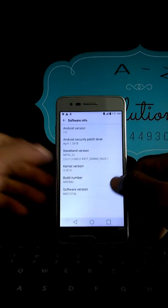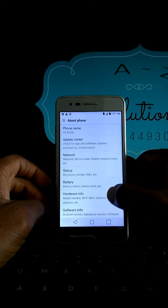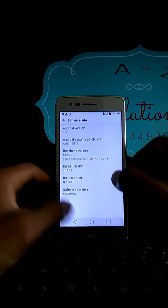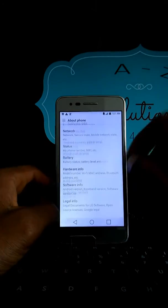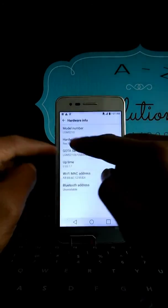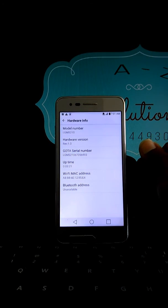Thank you so much guys. Don't forget to subscribe if you want new videos daily. This is Android 7.1 and we got there. Let me show you something more — as you can see, LM S2010. Thank you so much guys, subscribe!